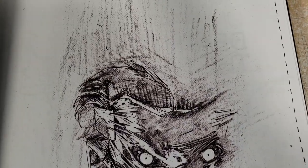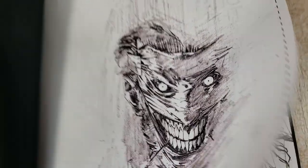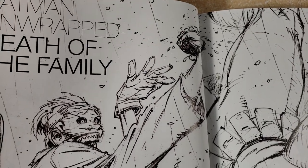I know that they did a Ryan Stegman book and it was digital only, but it had the pencils only, the inks only, and then the colors. So even if you're a colorist, this type of stuff could come in handy.